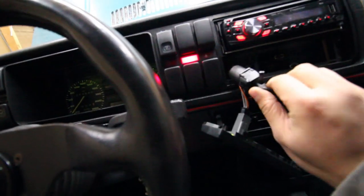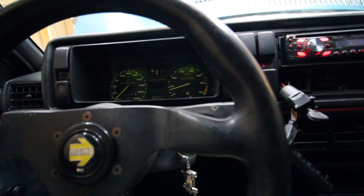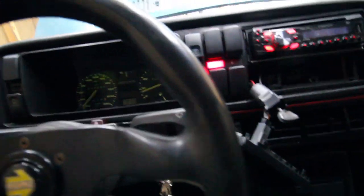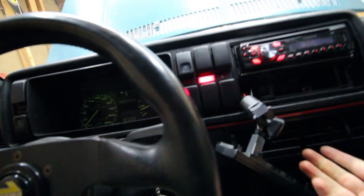All right, we're close to temp. I started revving the car and all of a sudden the fan starts working! I don't even know, man — what is that? What the hell?